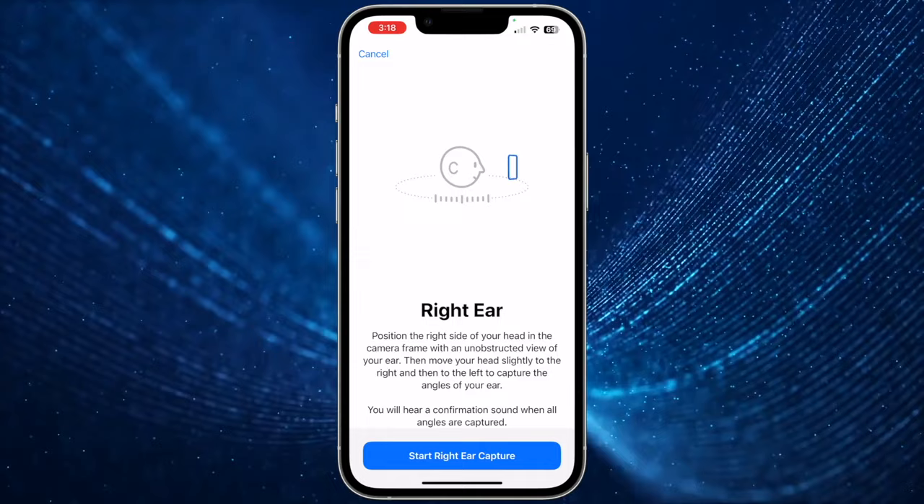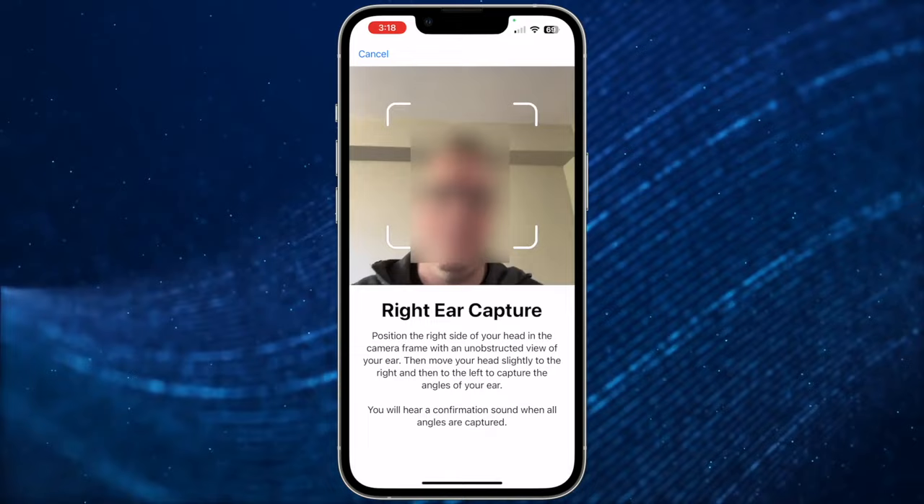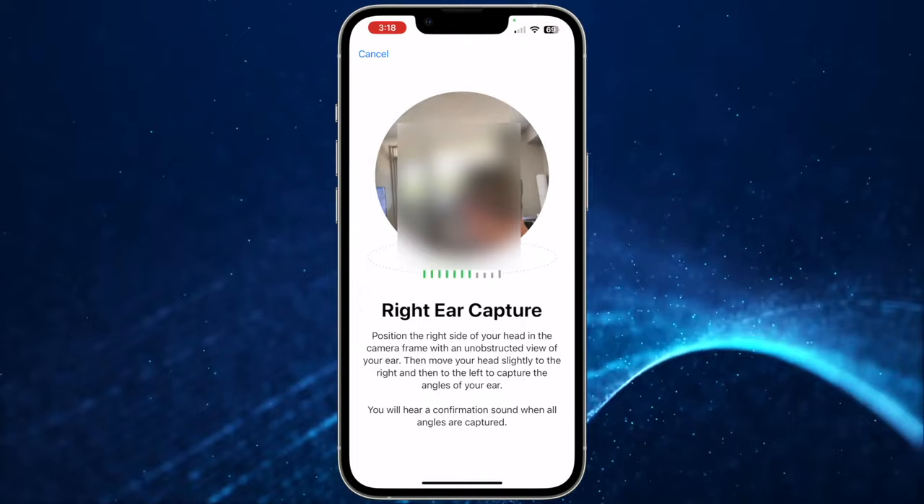Next is your right ear. Tap Start Right Ear Capture. To capture a view of your right ear, hold your iPhone with your right hand, move your right arm 45 degrees to your right, then turn your head slowly to the left. Once captured, tap Continue.